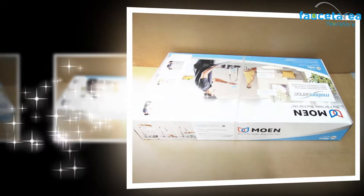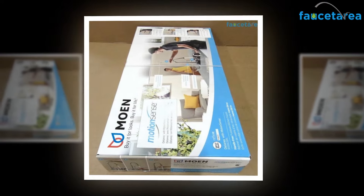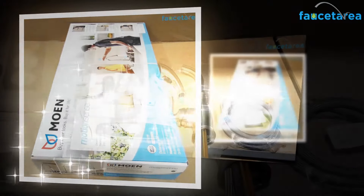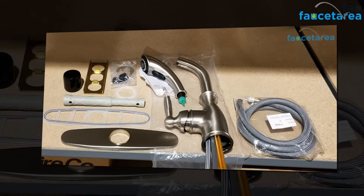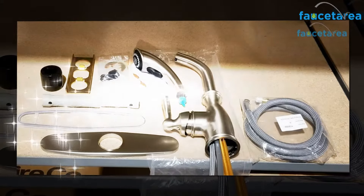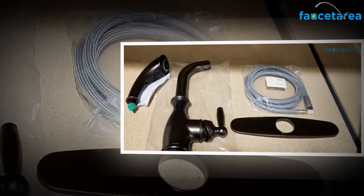The spray makes use of 1.5 GPM, offering savings compared to 2.2 GPM kitchen faucets. This faucet is built with premium quality metal, making it highly resistant to tarnishing as well as corrosion. You can enjoy an elegant and smart kitchen space for years together without the need for any faucet replacement.